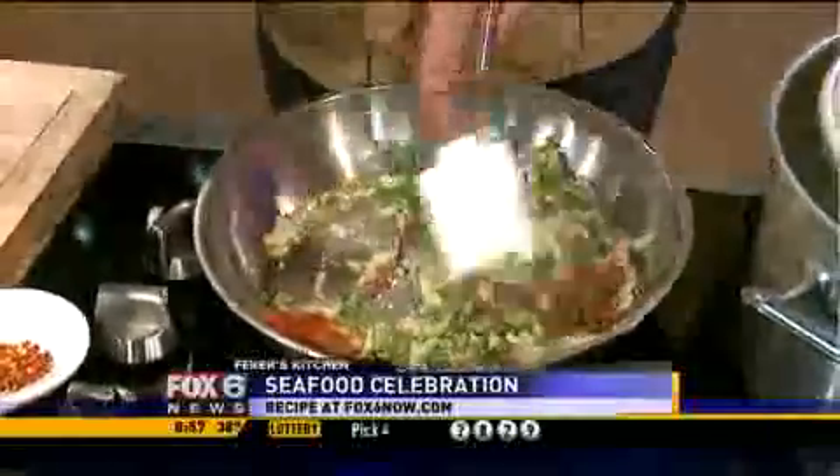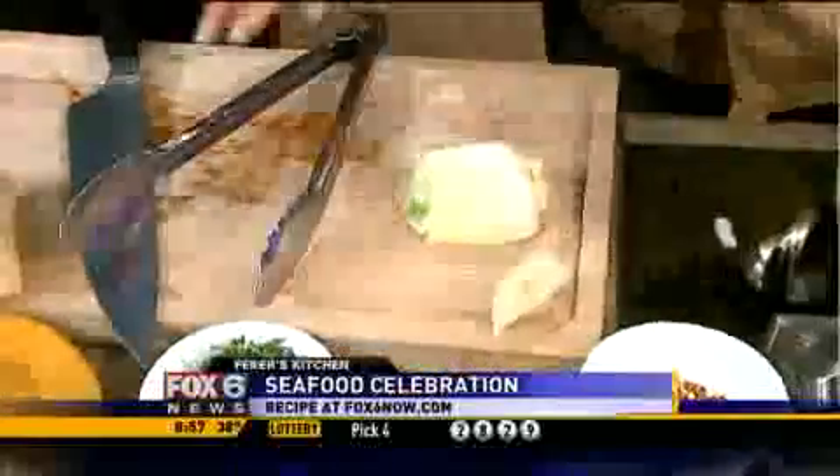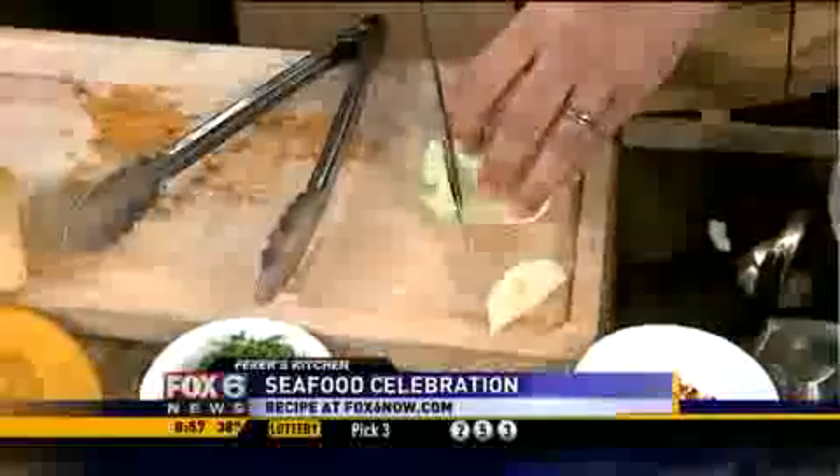How is fennel different? I thought this was onion at first. Very different — licorice. Let me slice a piece for you. Taste. Oh yeah, it tastes like black liquorice. Exactly. No onion — it's different.